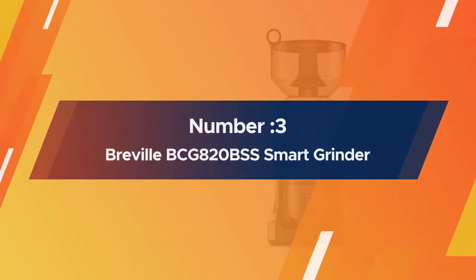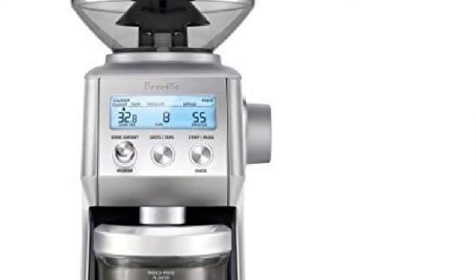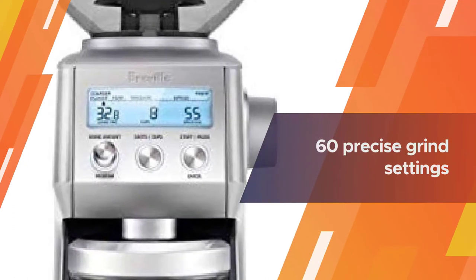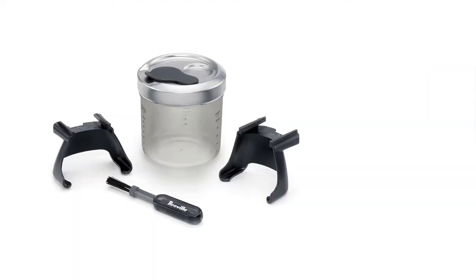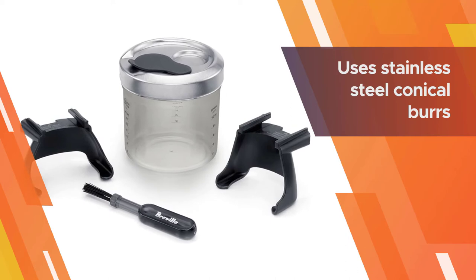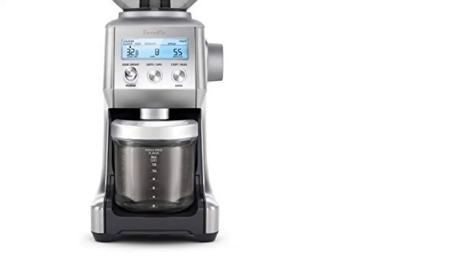Number three: Breville BCG820BSS Smart Grinder Pro. If you're looking for the best espresso grinder that's both easy to use and extremely versatile, try the Breville Smart Grinder Pro. With 60 precise grind settings for everything from fine espresso to a coarse French press grind, you can achieve perfect results no matter what kind of coffee you want. Its intuitive LCD screen lets you program in grind setting, time, and dose. It uses stainless steel conical burrs designed to minimize grinding heat and protect the essential oils in the coffee bean.